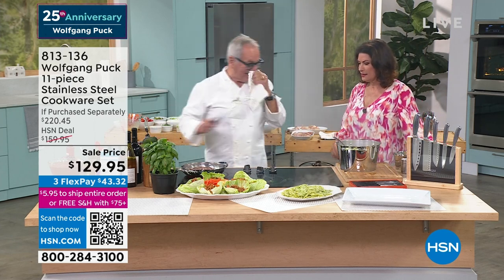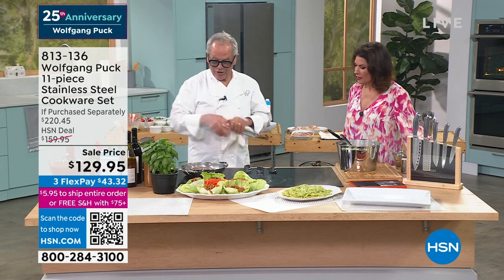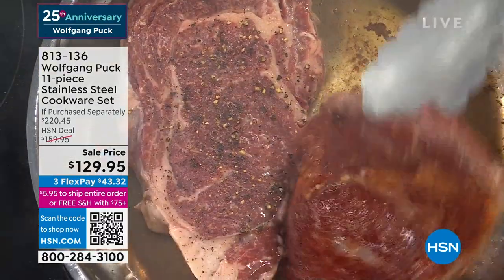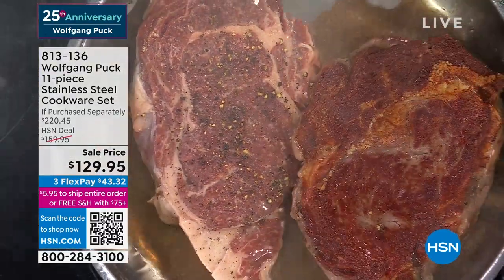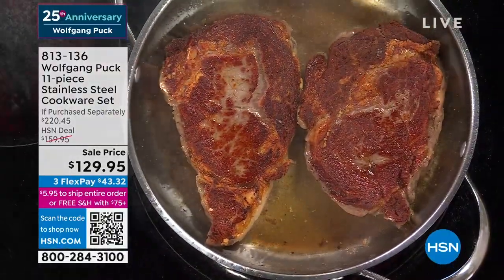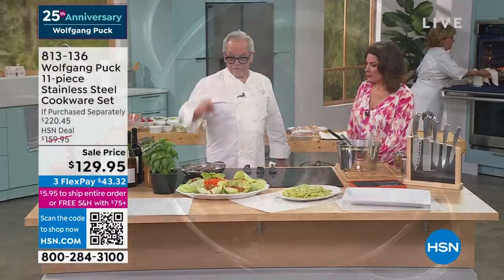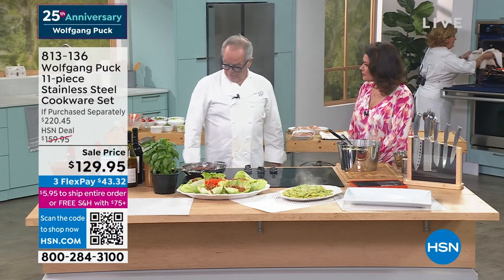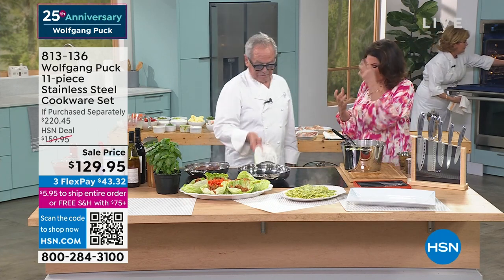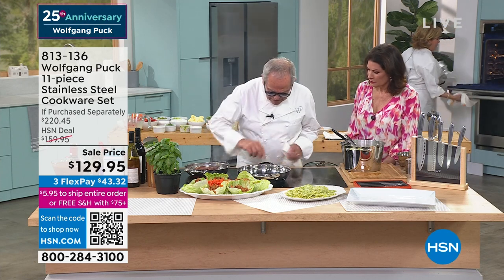And then there's the steaks. This is why you want 18-10 stainless steel that has got the heat conductivity. Look at the even heating of that — beautiful. So that's how you get the flavor, because if it's not caramelized, you get a rubbery texture. You've got to have that texture.